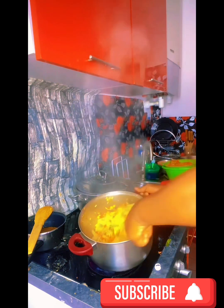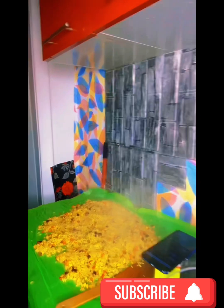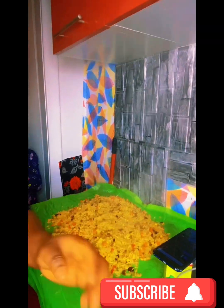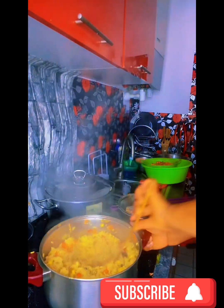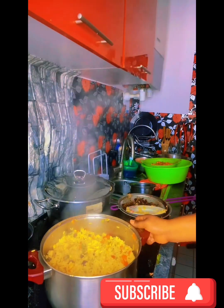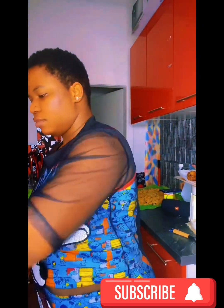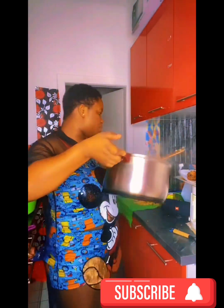I tilt the pot to stir because I really need it close to me. I stir, stay with it, and wait. This is how I normally cook my fried rice. Some people, after frying the mixed vegetables, just add the gizzard and the vegetables all together with the rice and turn everything — that's also a good way to do it.